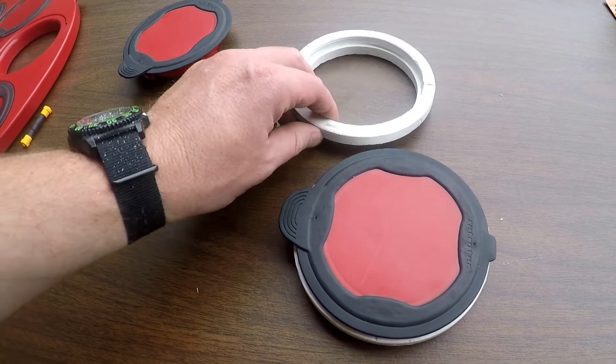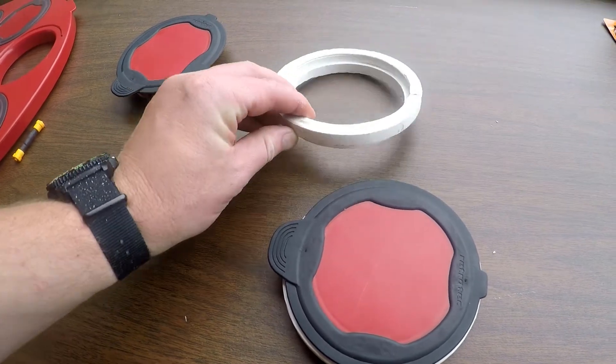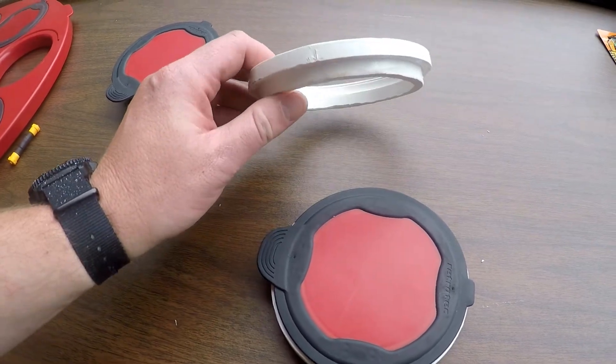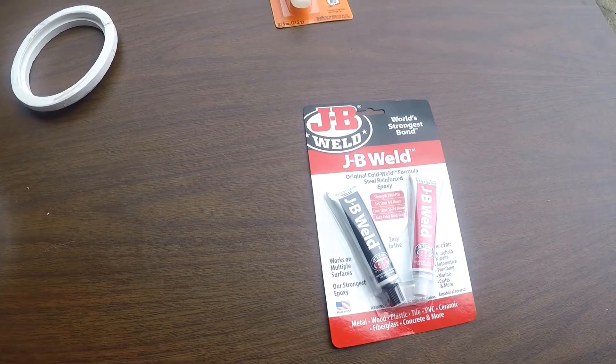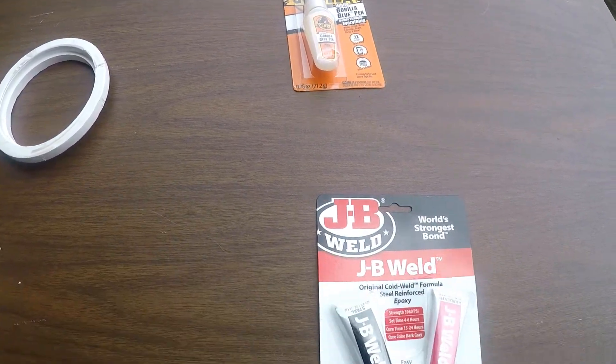I cut the bottom and the top off with a hacksaw, then smoothed and leveled it off with a bench grinder. We'll also use some adhesives to tie everything together at the end.